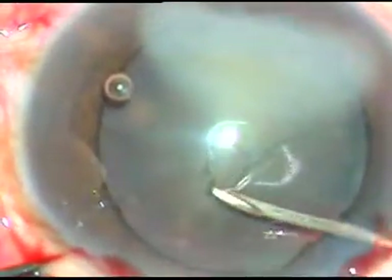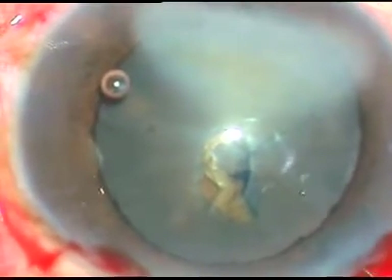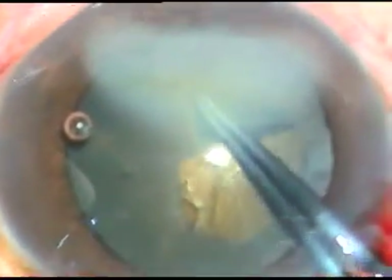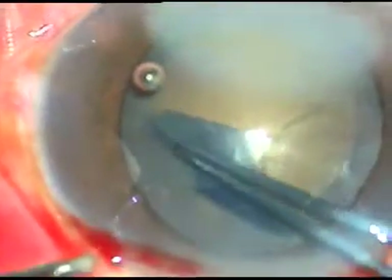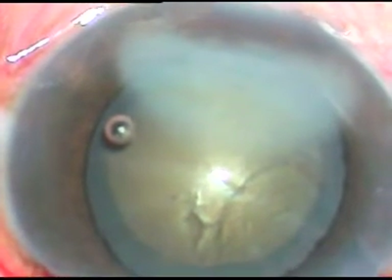Now see how I am doing the capsulorhexis — this is the incision of the capsule. A nice flap has been raised; now I hold this flap with the utrata forceps and go anti-clockwise. Because I have stained the anterior capsule, I can see the capsule even under the opacity. Now I complete the rhexis — it has been a very nice rhexis, in spite of the corneal opacity.